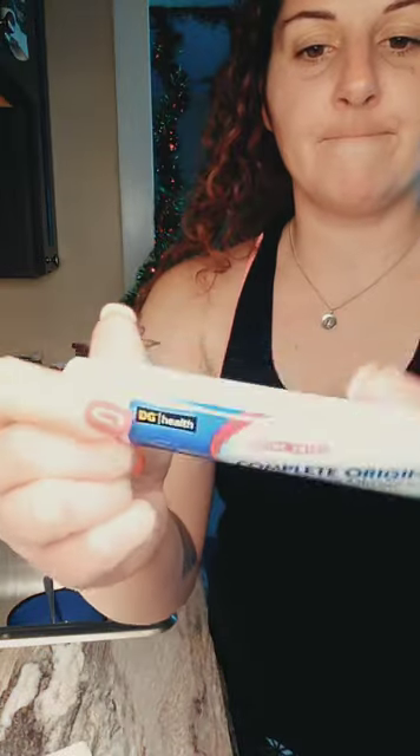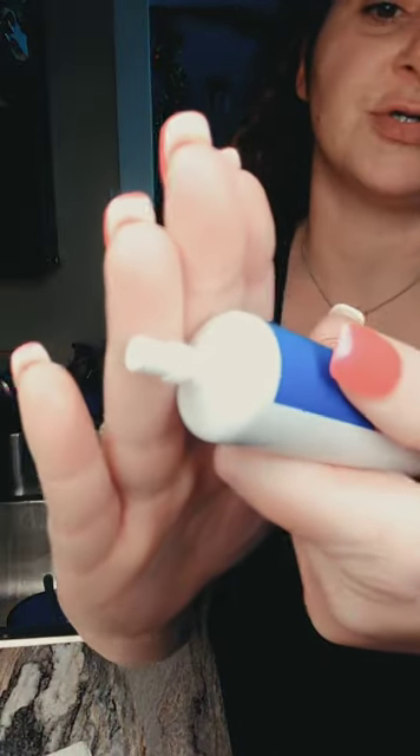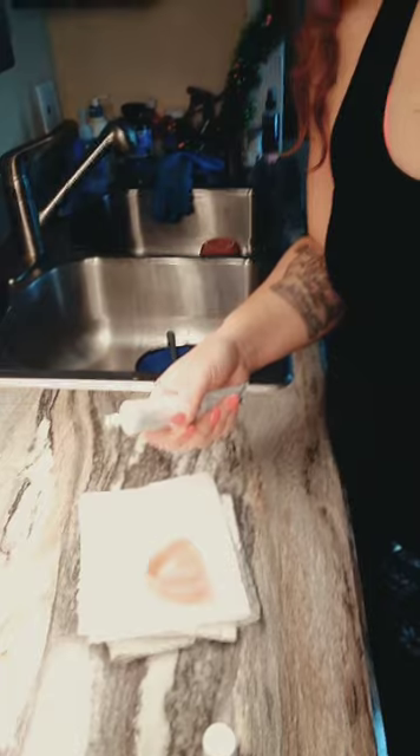Always clean your denture, make sure it's dry. So here's the tube — I'm gonna show you the nozzle, which I don't like because it's big and thick. I like the Fixodent Scope one with the thin nozzle. But either way, I spread it out anyway, so let me show you guys how I do this.